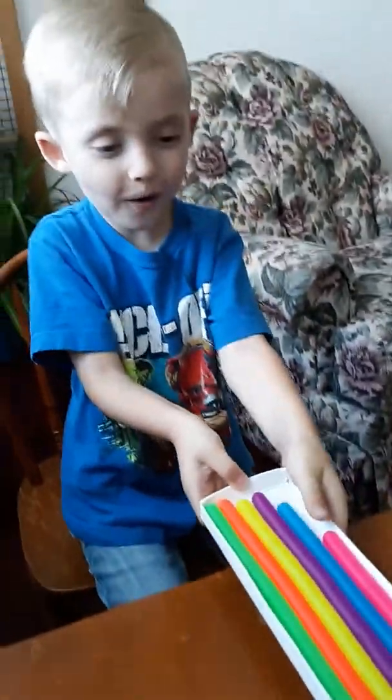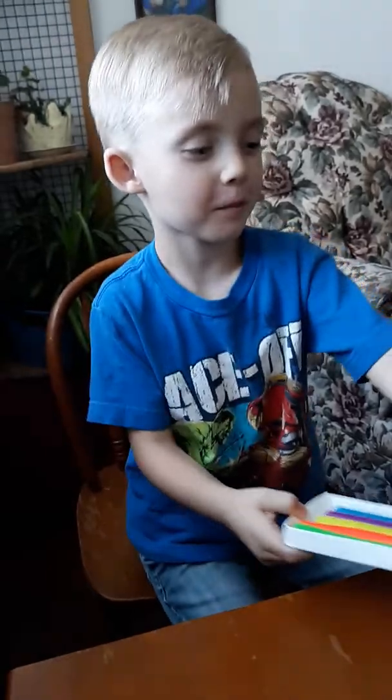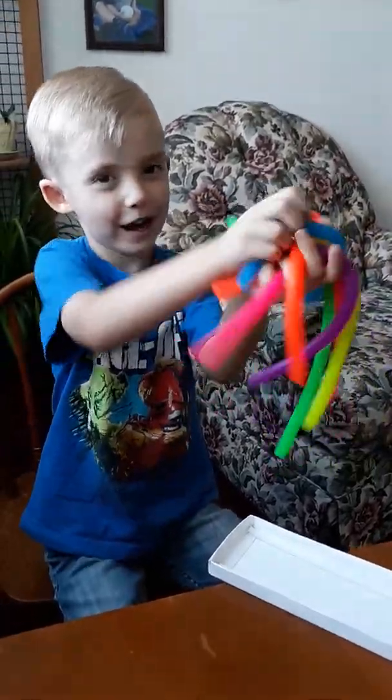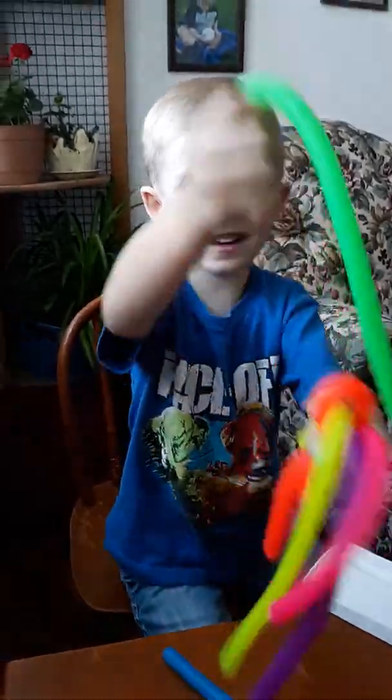Whoa! Whoa! Whoa! I was hoping there's different colors! Ooh, look at them all! I'm plus blue! Look at them all! Okay, which color do you want to try out? Green!